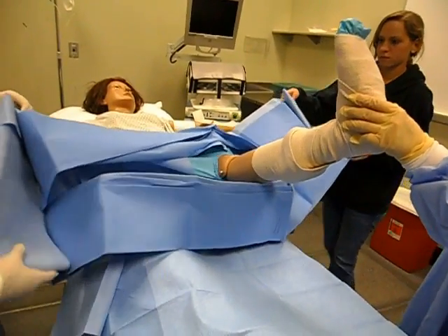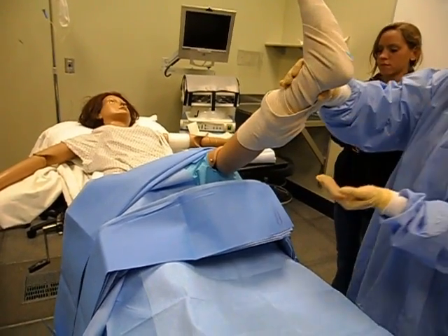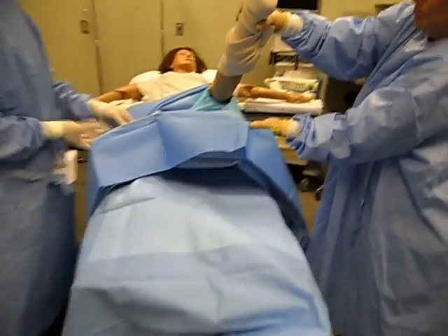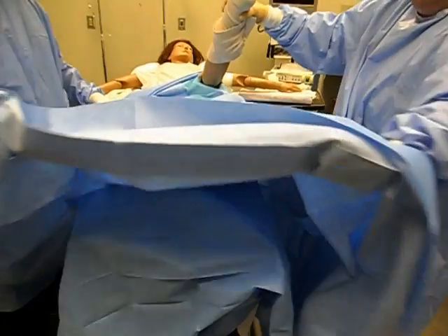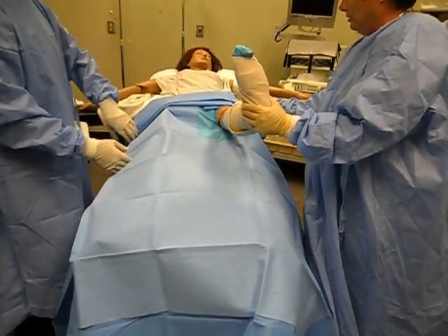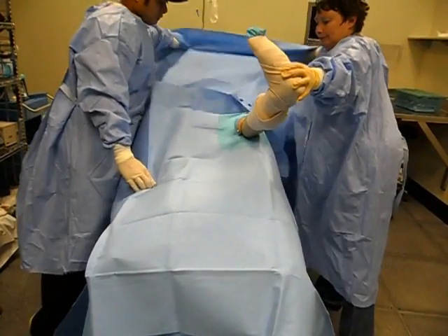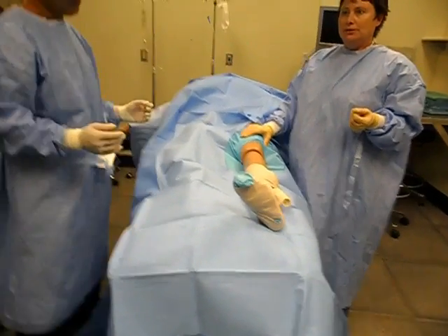Let that drop — don't drop your hands, let that drop. Now Wettner and I can grab above the bed. Protect your hand to the foot, and we're going to do the same thing on the other side. And here's our draped extremity.